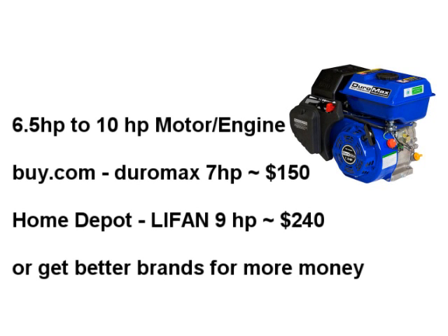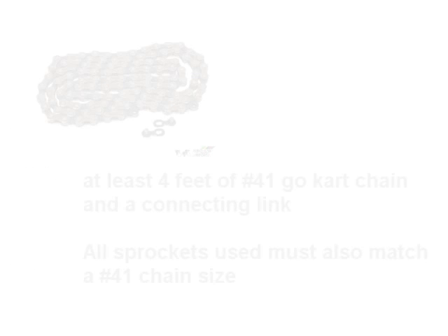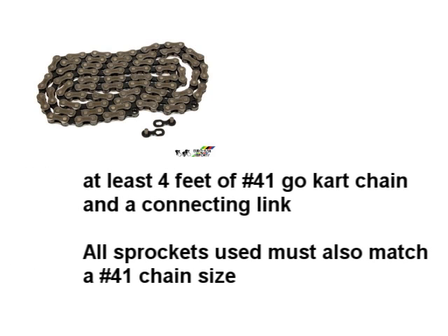You can't really build your own engine, but you can take one off of a pressure washer or shop around. It needs to be at least 6.5 horsepower. Make sure your chain size matches all your sprocket sizes. I went with number 41 because it's a pretty strong chain.